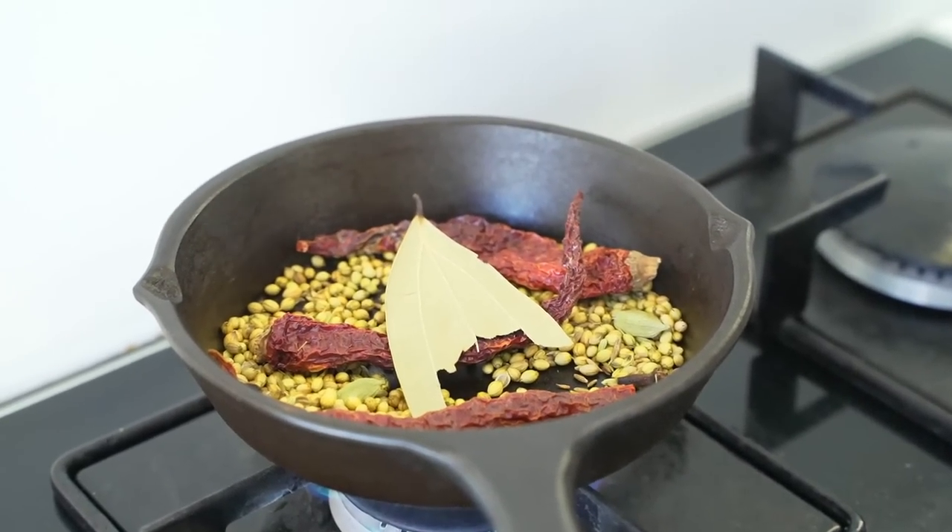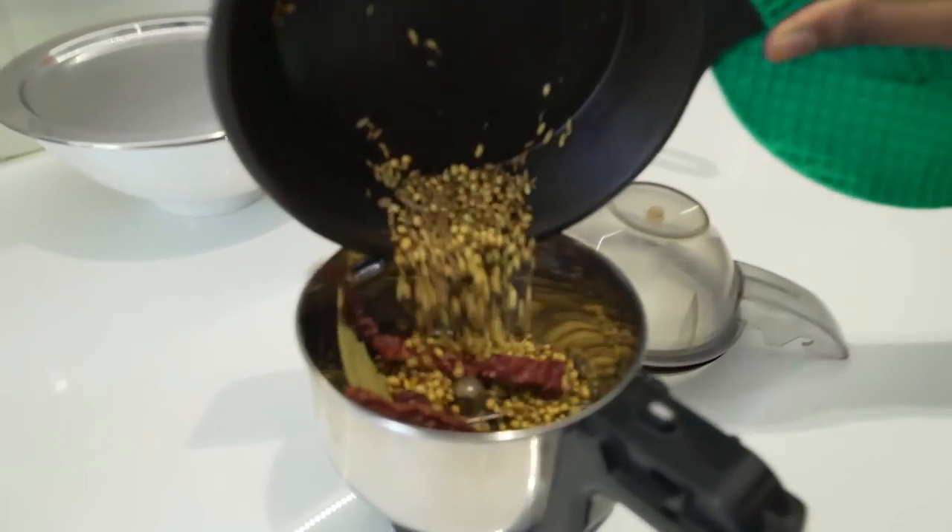Now this is ready, let's transfer this to a mixer jar. Instead of this you can also use the regular red chilli powder, coriander powder and garam masala, but roasting it fresh and adding it to the recipe gives a unique flavour. So let's add this to the mixer jar.